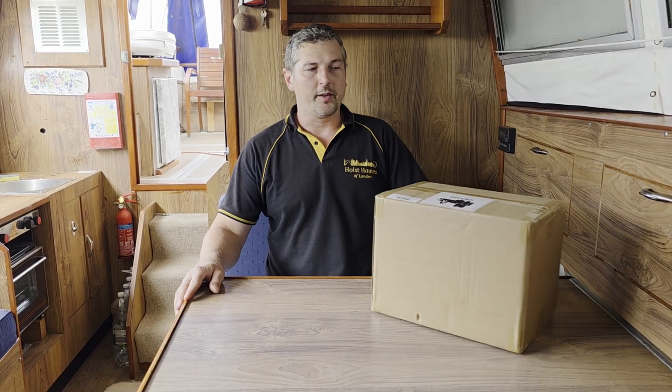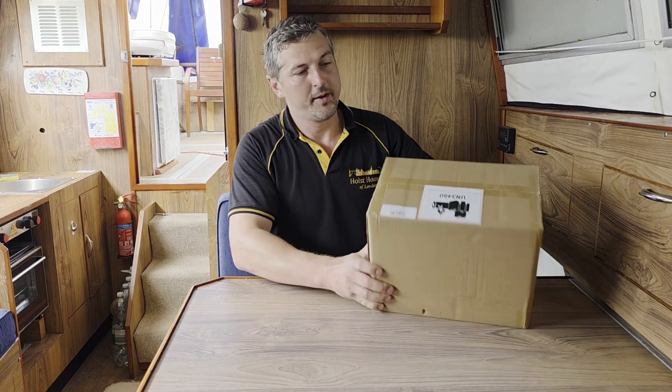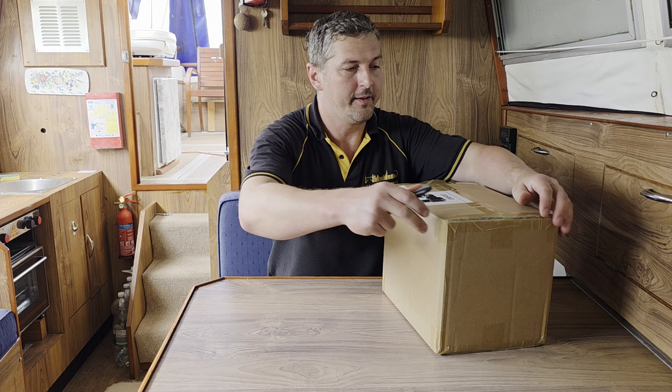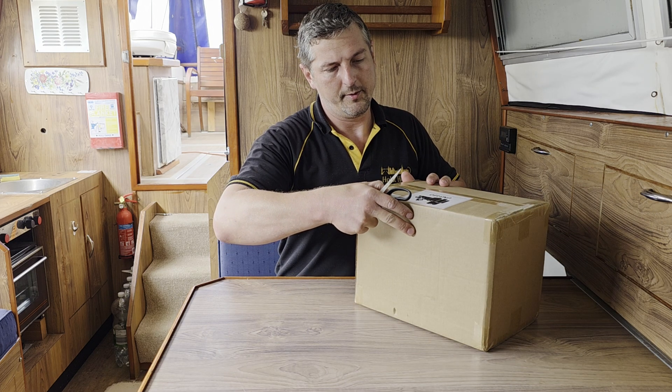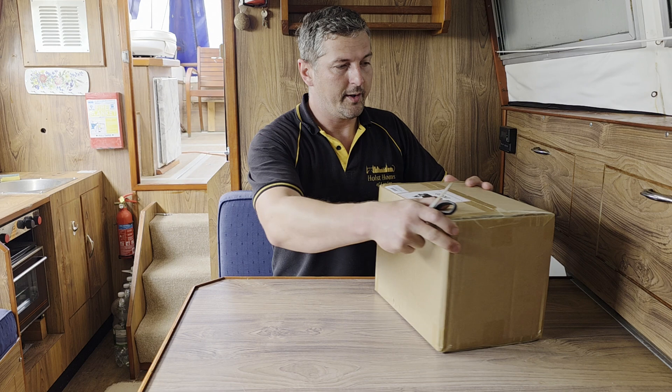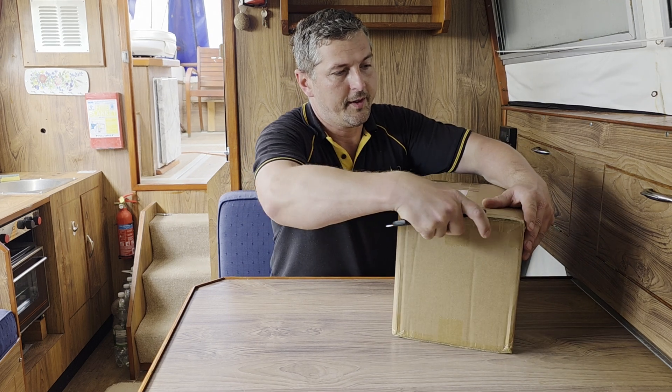Hello and welcome back to my channel. Today I'm unboxing another power station from Swari, and this time it will be the S500 version with a 518 watt hour battery. Let's see what's inside.